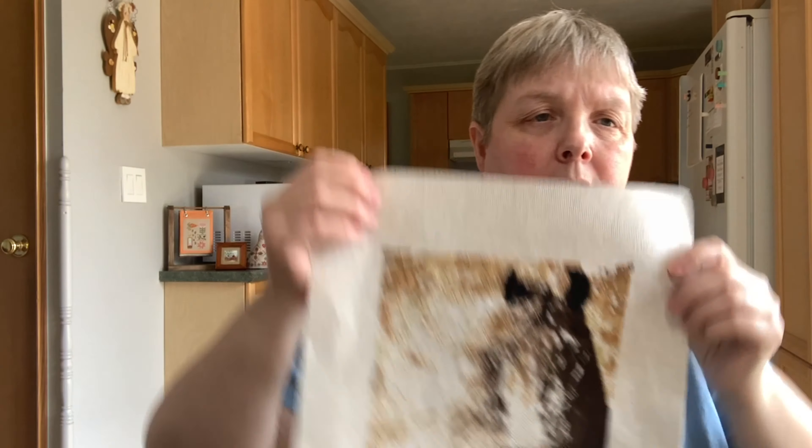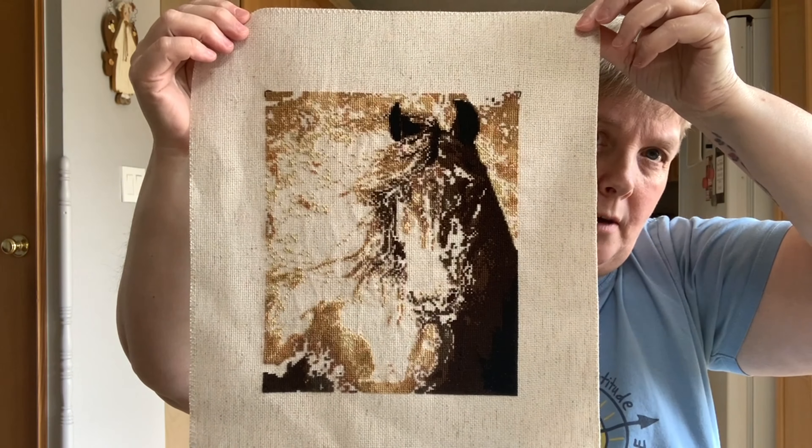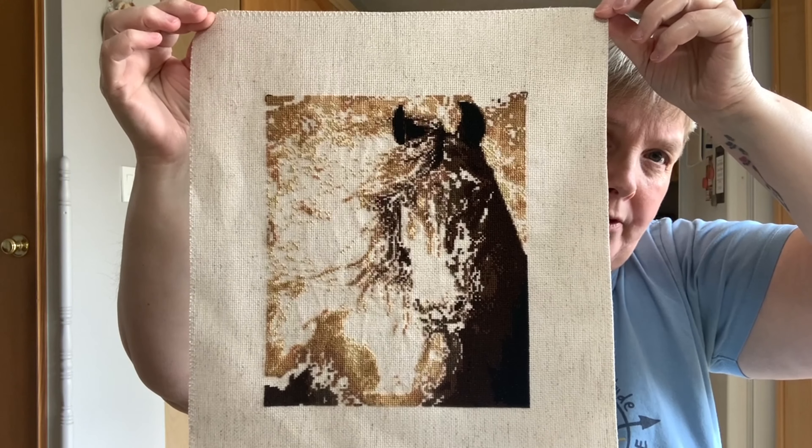I should also mention that this piece was one of my Sunday stitches. I did spin my whip wheel and this is actually the one that came up randomly. I decided to work on it because it was the beginning of the month and I hadn't worked on it yet, so I thought it'd be fun to get started before it came up in the rotation.